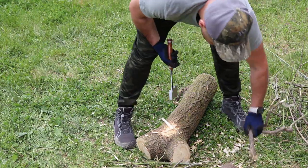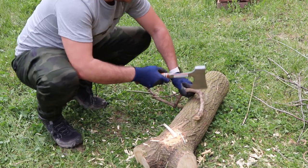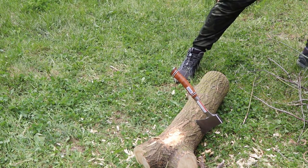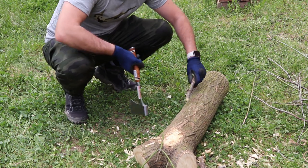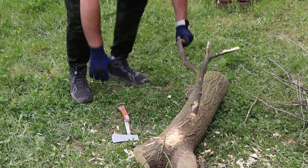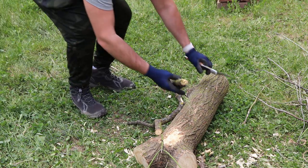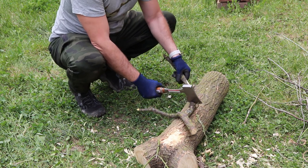This hatchet is meant for smaller sticks and firewood — anything that size it handles perfectly. If you're looking to get firewood, this is perfect for it. For anything larger it still works, though it's not ideal for really big logs. Overall this hatchet is really good and I just wanted to review it since I picked it up today.